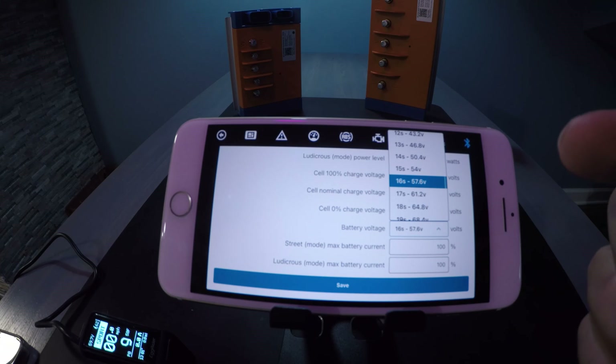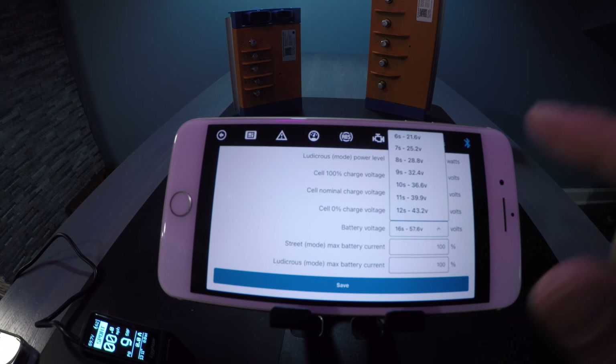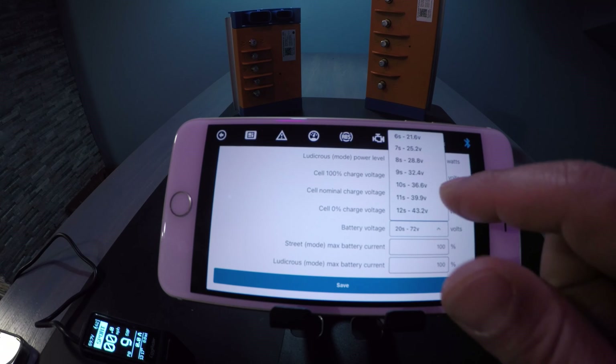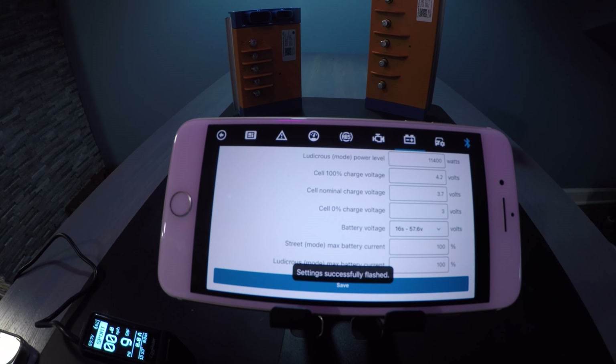If you're going into a 60 volt stock battery — whether it's a high capacity battery or a hydrant battery — just choose 16s. If you're choosing a 72 volt battery, you would choose 20s. In this particular case we're going to choose a stock 60 volt battery, 16s, and hit save. That is it.